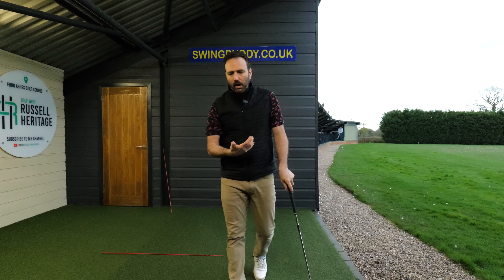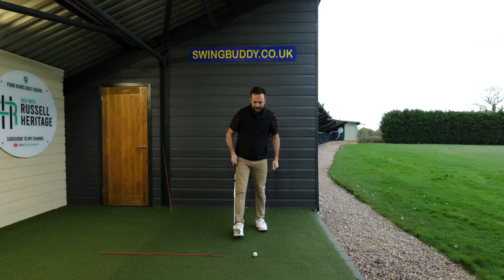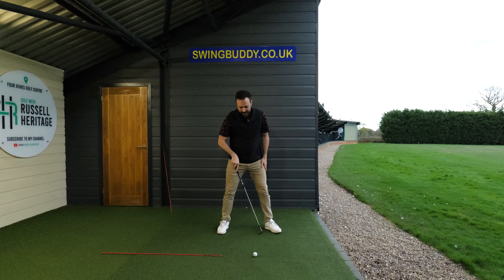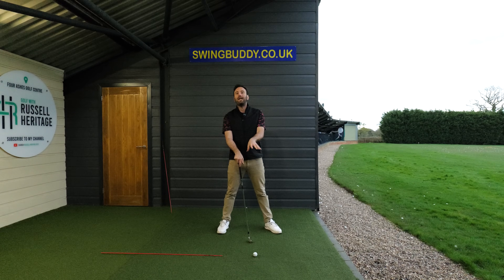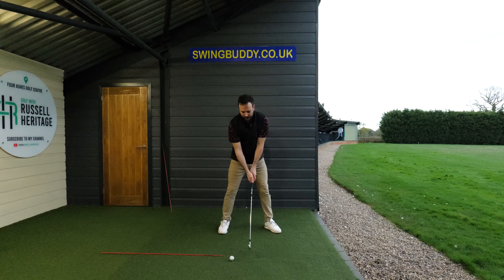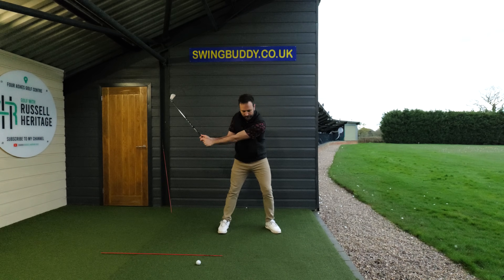This is why I often cite the line drill. The idea is that you're basically going to set up to the ball like you normally would, but you're going to make some practice swings ensuring that you're striking the ground opposite your lead ankle line. This is quite a simple exercise because what it encourages you to do is produce a backswing where your head stays still.